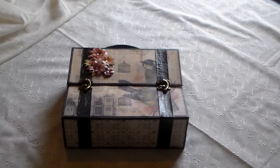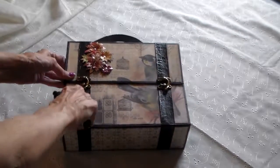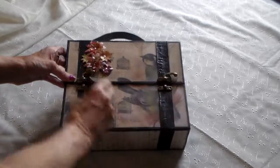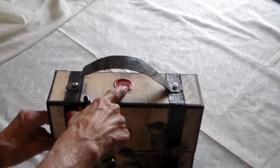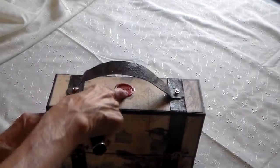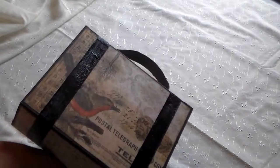This suitcase style memory album was really fun to make. You've got a couple of swing arm closures right here, handmade flowers, and a nice handle on here. Of course I put a sealing wax stamp on it. On the back, I just let the paper do the talking.